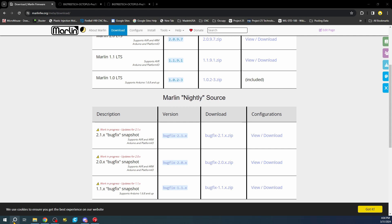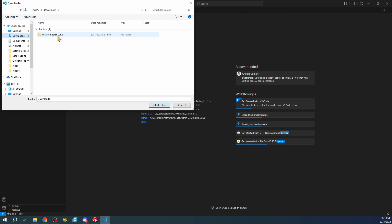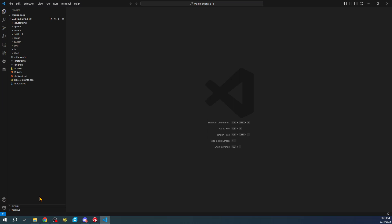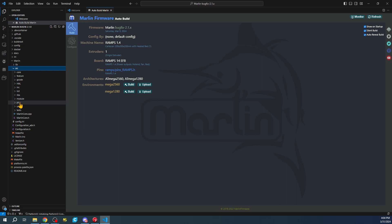I'm going to open VS Code. I'll drag it over and do Open Folder, then go to Downloads, find my Marlin bugfix folder, go to the first folder, the second folder, then select it. Inside here you'll see it starting to load all the information. I'll click on the Marlin folder, then the source folder.